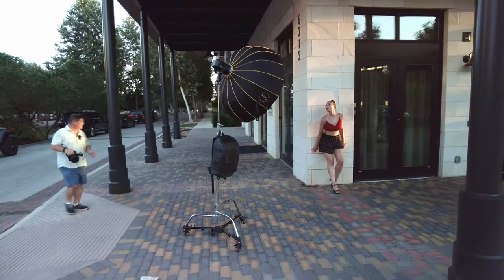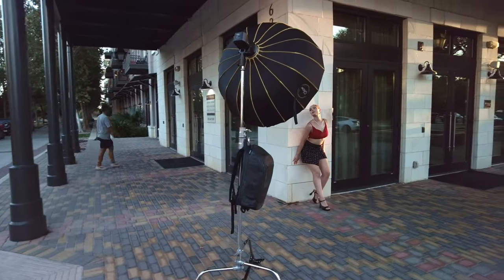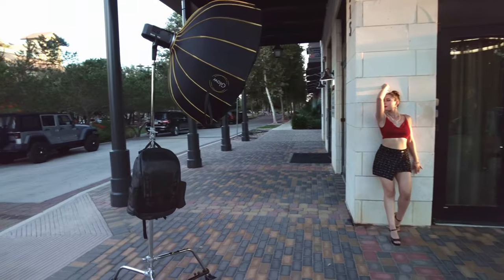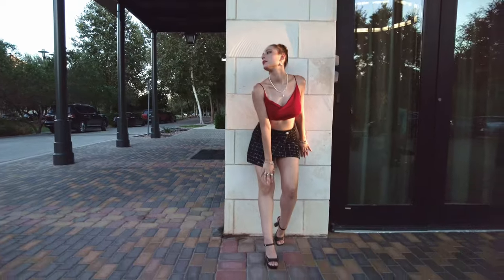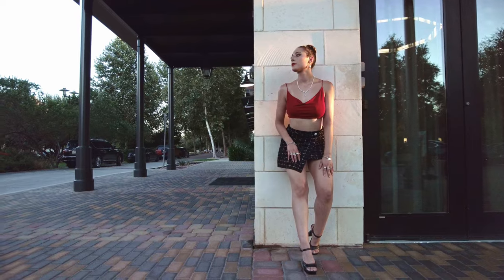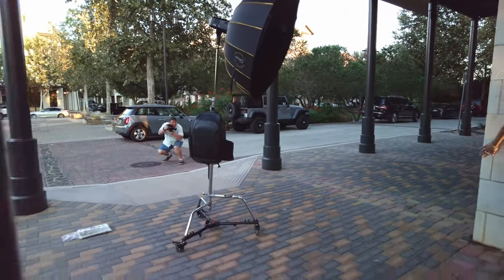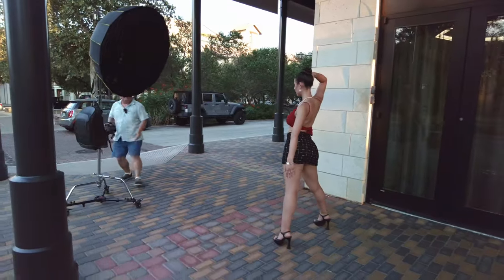Yeah, beautiful — real big arch in the back. Oh my gosh, this is going to be gorgeous. Got some major sun flares. One, two, three. Two and three — gorgeous, absolutely gorgeous. Two, three — beautiful. Come out — right there. One more shot just like that, and then I want you to come out to the middle.